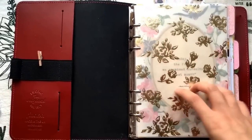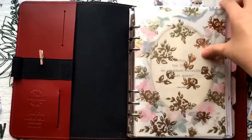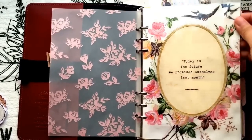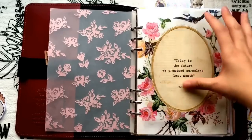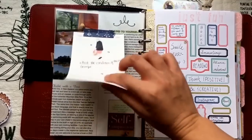Here's my main planner setup. I have this gold foiled roses vellum paper on top, and then I have my dashboard — I got it from Flow magazine. I really like the pattern, the drawing, and the quote in it, so I just cut it to size, laminated it, hole-punched it, and put it in here.